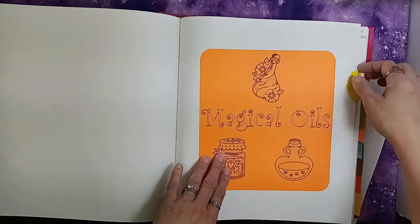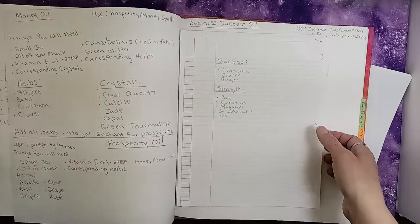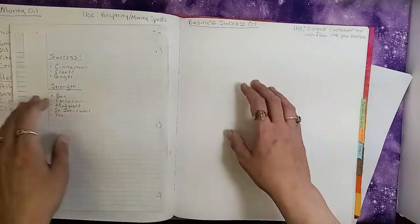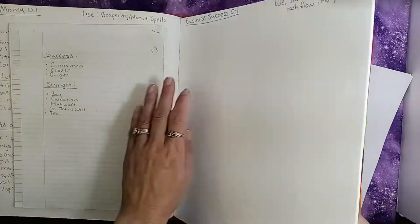These are magical oils. I have amethyst oil, rose quartz oil, money oil, prosperity oil, and a business success oil — and that's as far as I've gotten on that section.